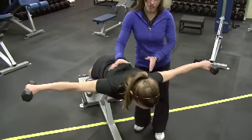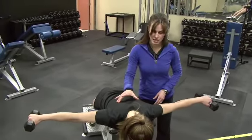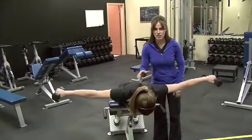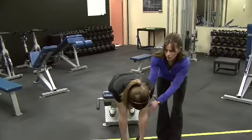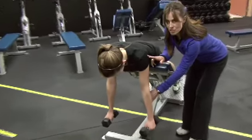What I'm looking for here is that the scapulae — the shoulder blades — stay stabilized and engaged. To keep the posterior head of the deltoid engaged, when she comes down I'm going to stop her before she gets in line with gravity, so she stops just before that point to keep the tension on the muscle the whole time.